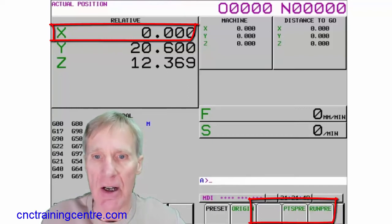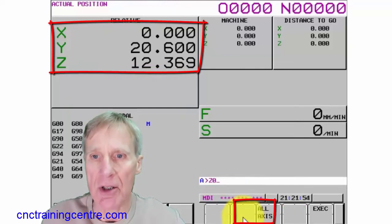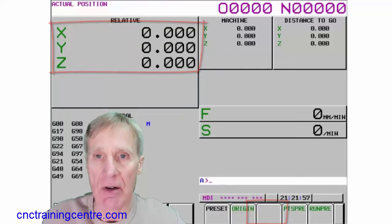So you can origin any axis from here. If I say Z, 0, and then say origin, I can then say all axes — just 0 is everything.